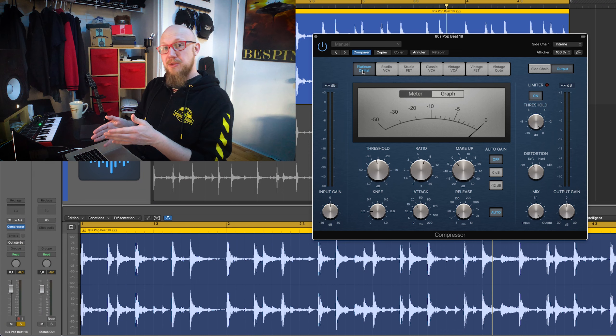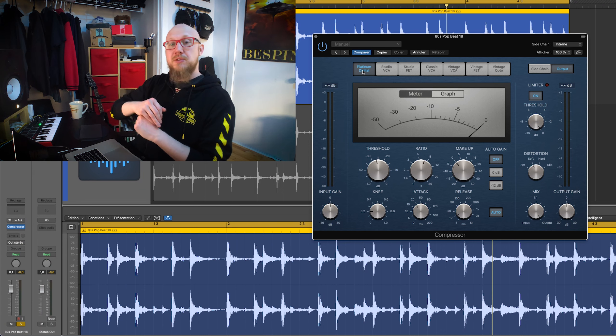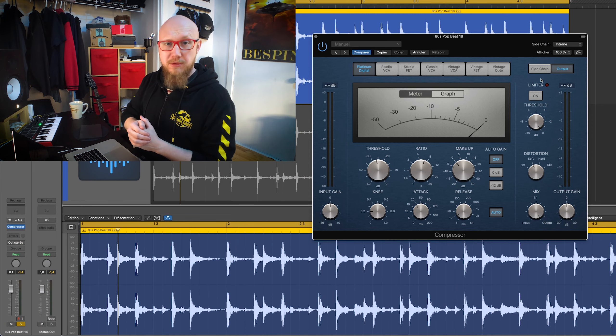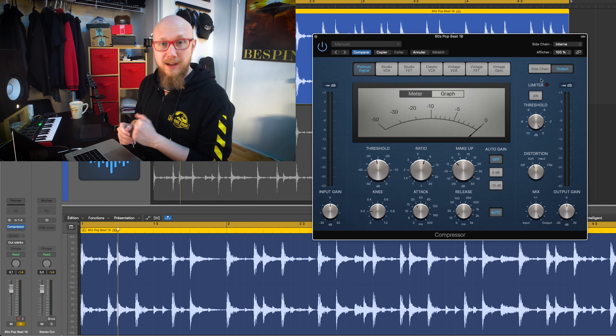The compressor settings might not be ideal to the situation. However, it's like in the previous video — I really want to make you hear what the knobs do, so I'm just going to keep it that way. In Logic's compressor, you can also find a built-in limiter.